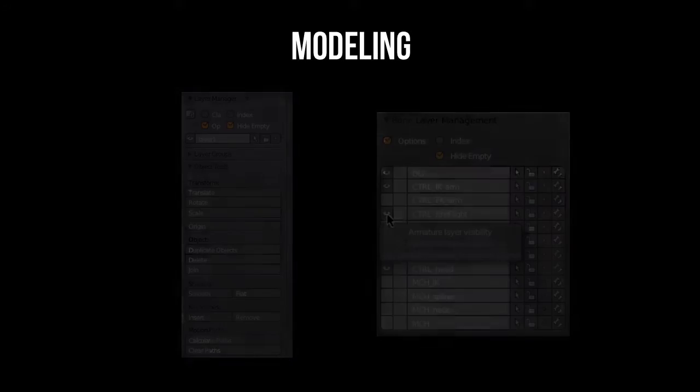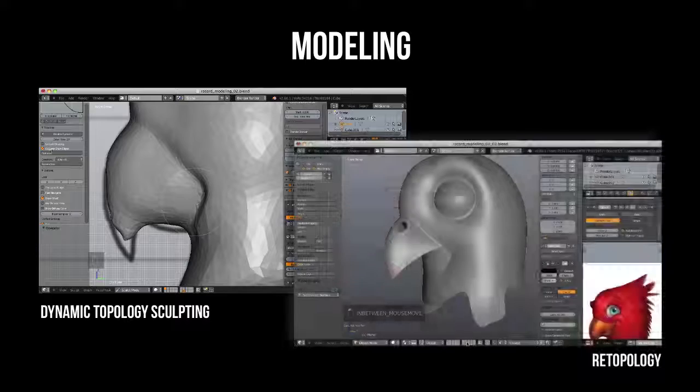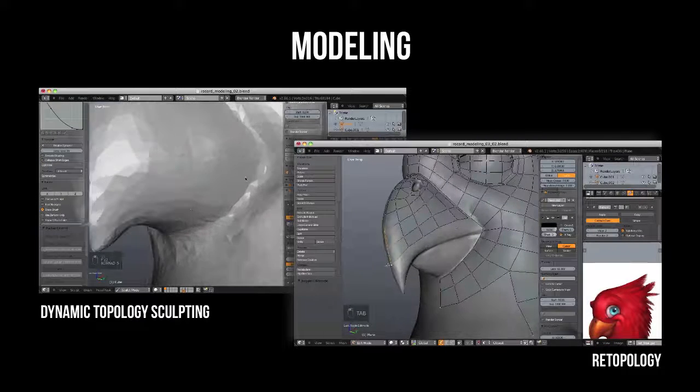As for the modeling workflow, I will be exercising the dynamic sculpt to retopology method for translating the 2D concept art into 3D.